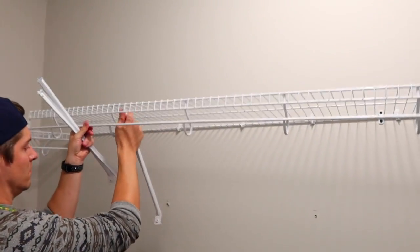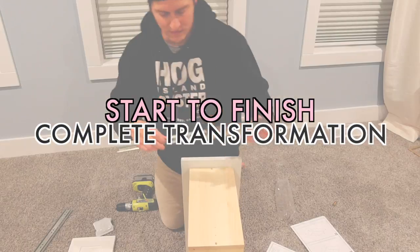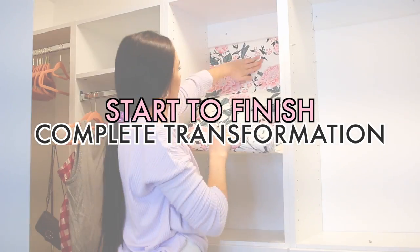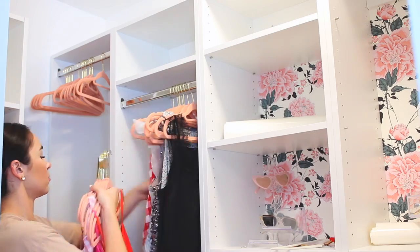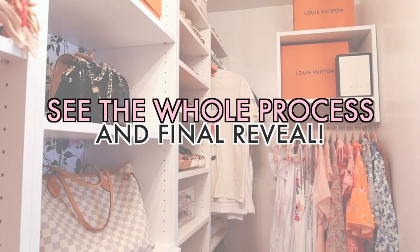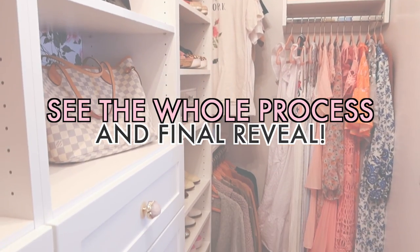Hi guys, thanks for watching. Welcome to a complete and total transformation of both of our master closets. I'm sharing the entire process start to finish. You're in for a wild ride. I hope you're ready. Please like and subscribe if you enjoy the video and let's get started.